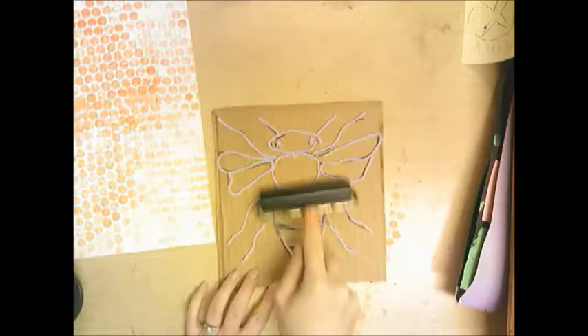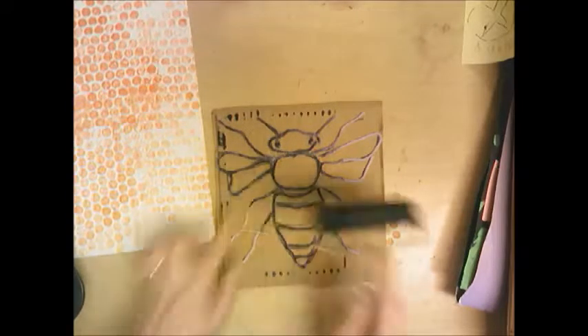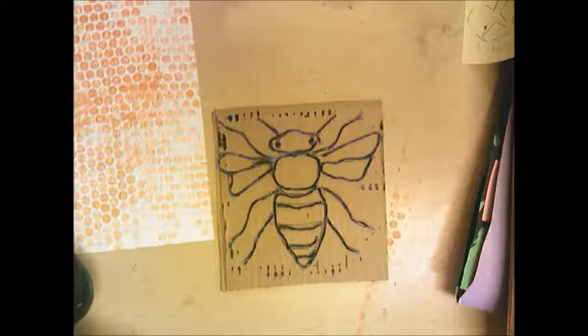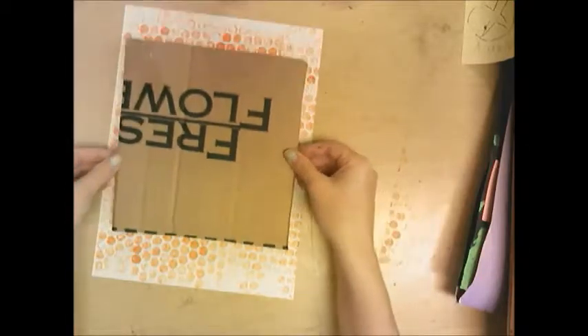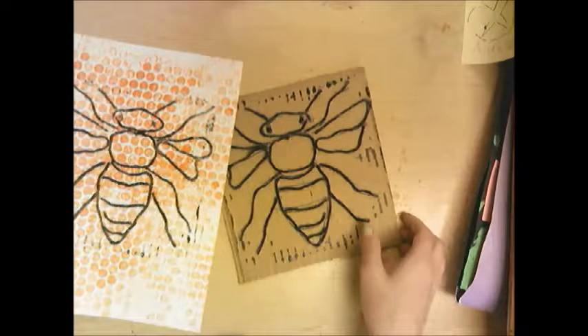Roll the ink onto your bee plate. If some ink gets on the surrounding paper or cardboard, that's okay. If any yarn wants to come up, it's because you didn't use enough glue — just be careful with those pieces. Roll it once, then roll it again. Then flip your plate over onto your bubble wrap sheet, take them both and flip them together, start rubbing, then gently peel up from one corner — and there is your print.